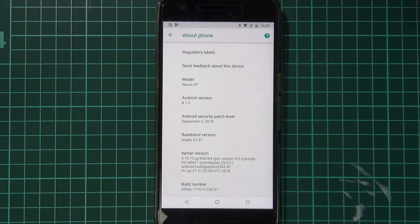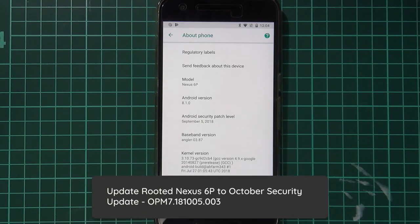Hey guys, welcome back to another video. Today I'll be showing you how to update your rooted Nexus 6P to the October security update, which was released yesterday.